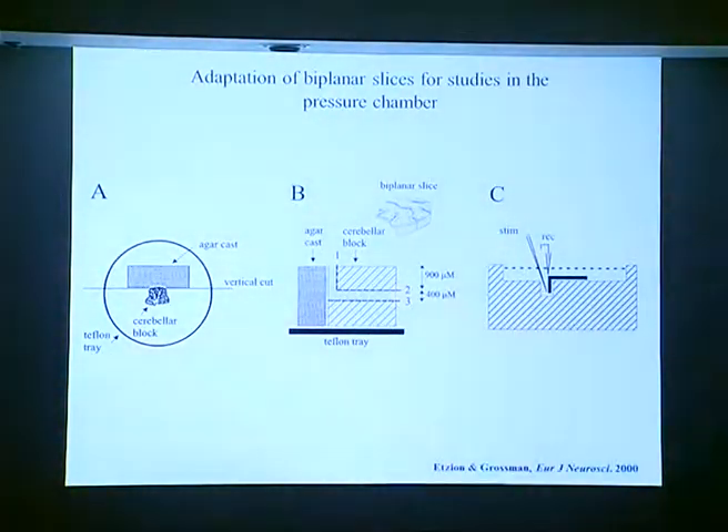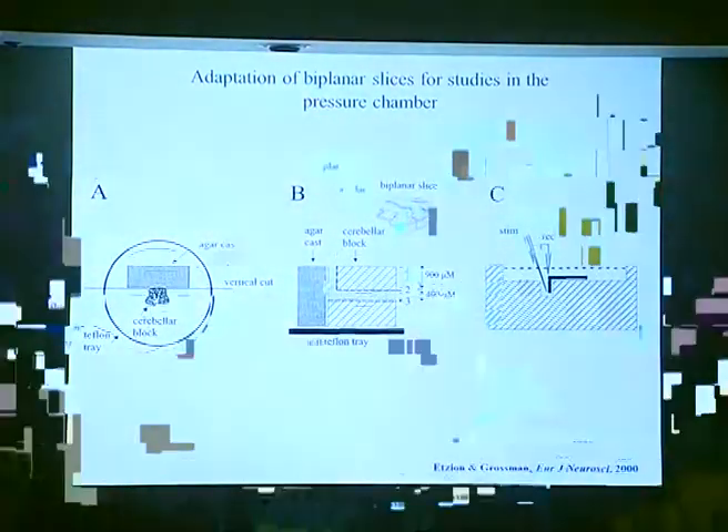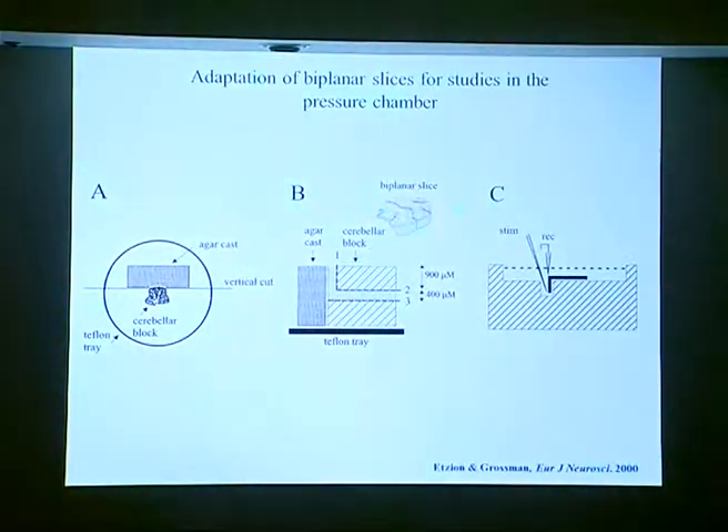Next we looked at the synaptic activity, focusing on the parallel fiber response. We struggled a lot with this since the parallel fibers are actually cut when you do a normal sagittal slice. We tried many approaches and couldn't get a nice result until we found in another paper a different preparation, which we adapted to our system with a specific cutting technique. We used a bi-planar slice placed in the bath, where the parallel fibers are preserved. We placed a stimulation electrode at one end and a field recording electrode at the other.